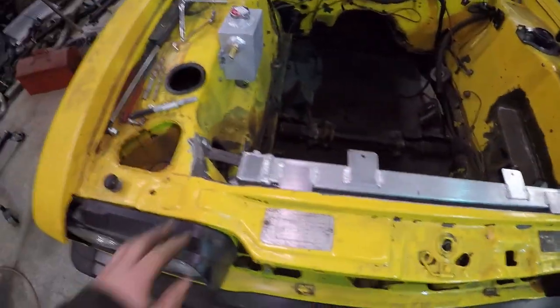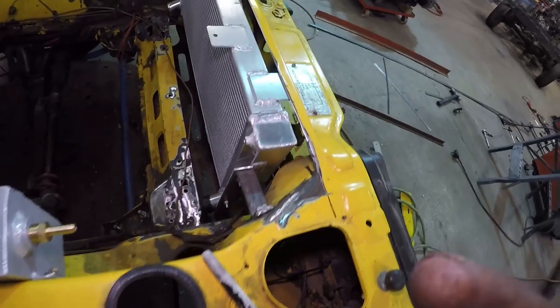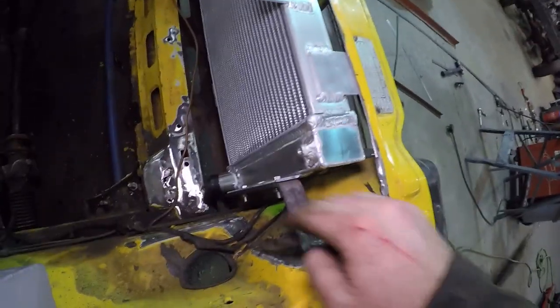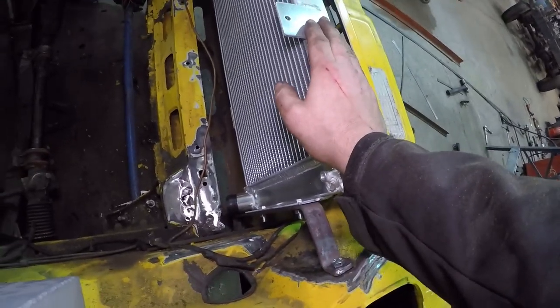That worked rather well, to be honest. The radiator is still at height — might need to drop it down in future. The 3mm brackets have bolted on top and bottom and on the radiator side. This thing is absolutely solid — you could actually tow your car with that.